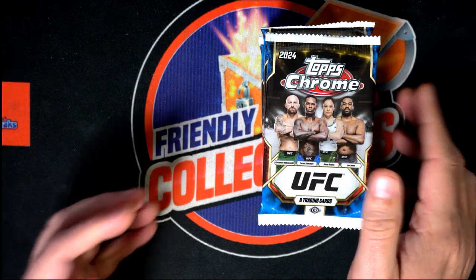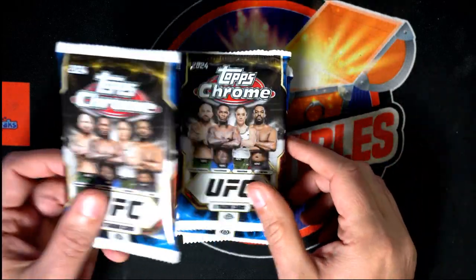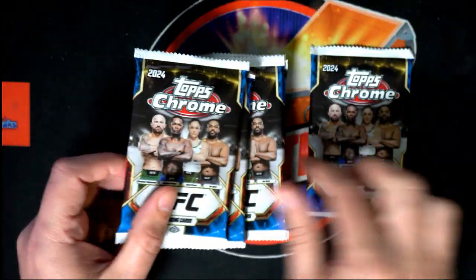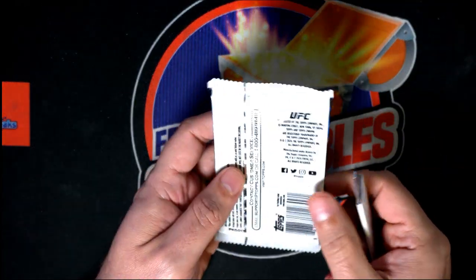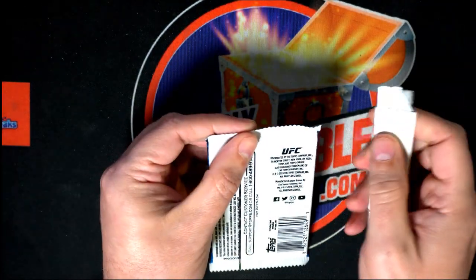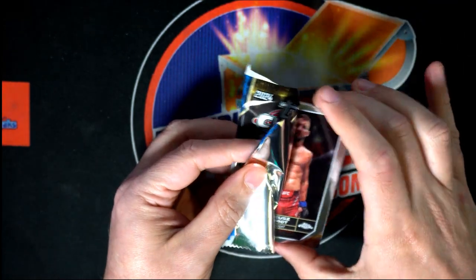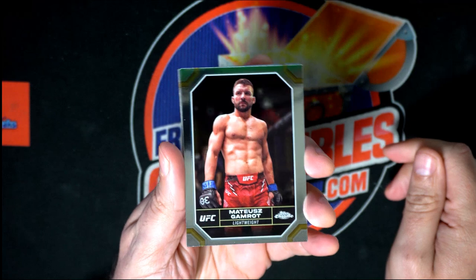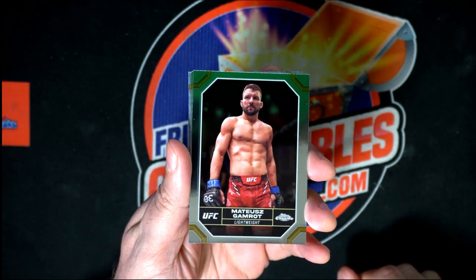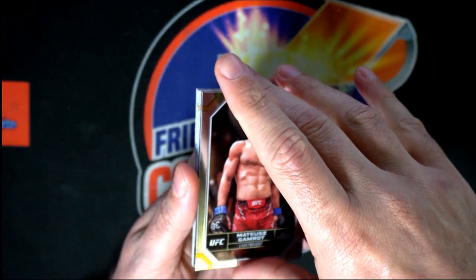Let's hit something epic. There are huge hits to pull in Topps Chrome UFC — monster hits. Maybe we just had UFC 300 the other day; that was really, really something. A lot of people are adding to their UFC collection.